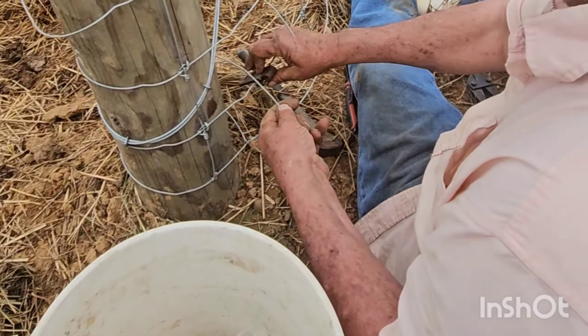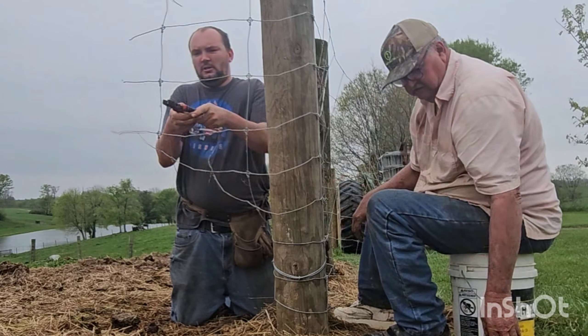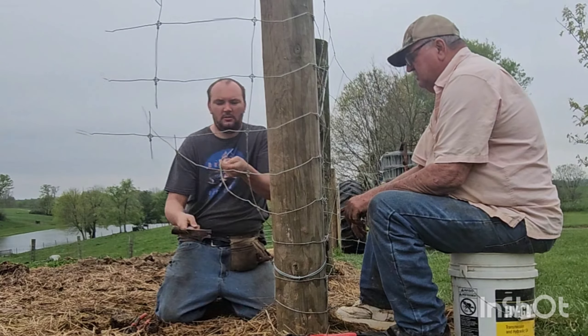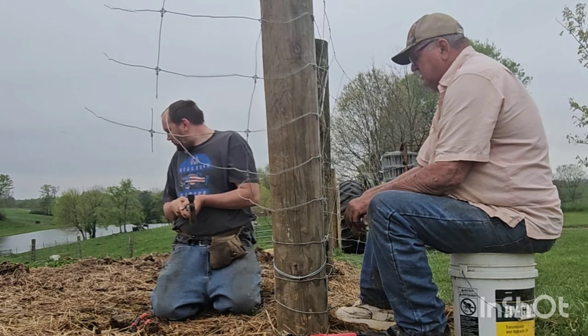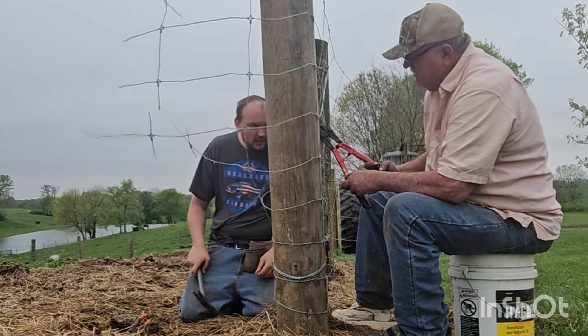You see me here snipping the vertical wire — that gives us more play with that one single wire. You will then see me grab the hammer, and what I'm doing is using the claw with the hammer to break free of that cross piece, so my dad has a nice clear wire to start wrapping.